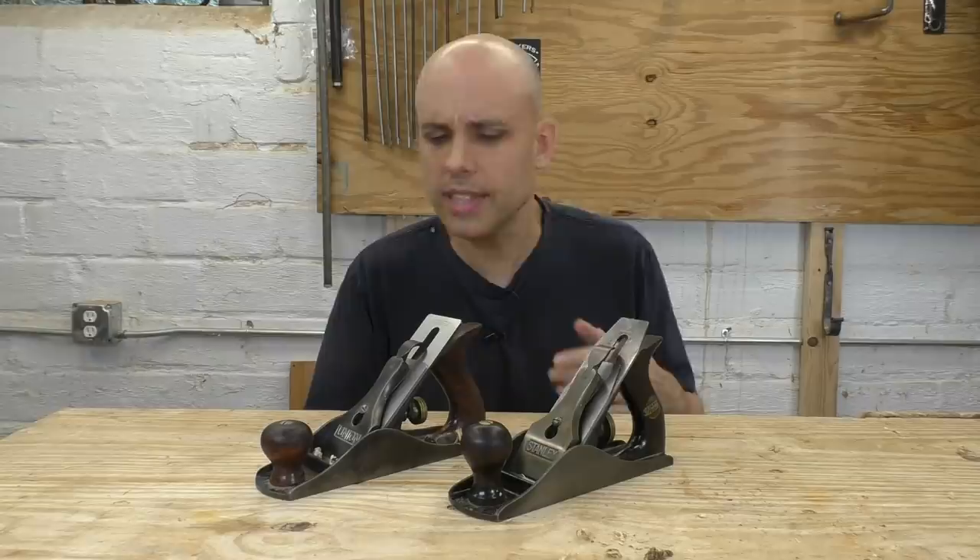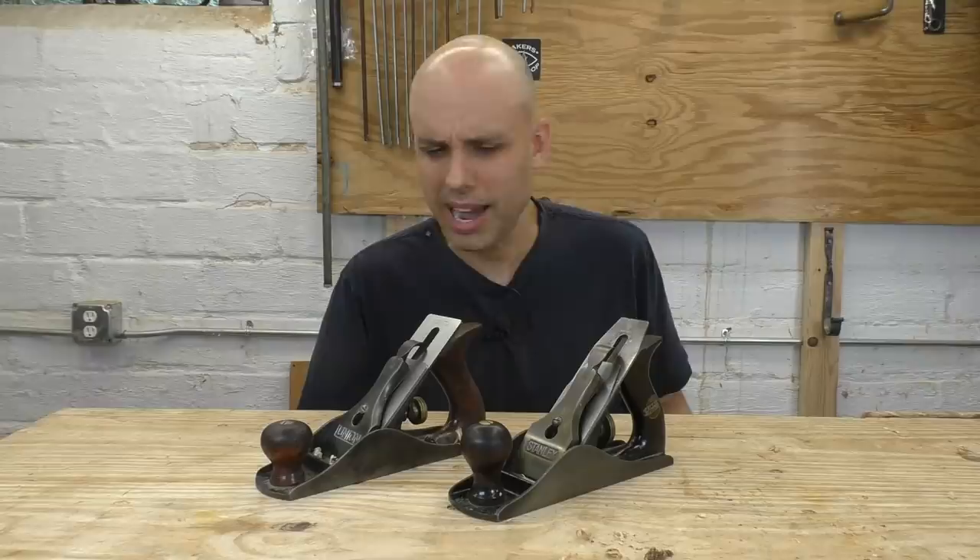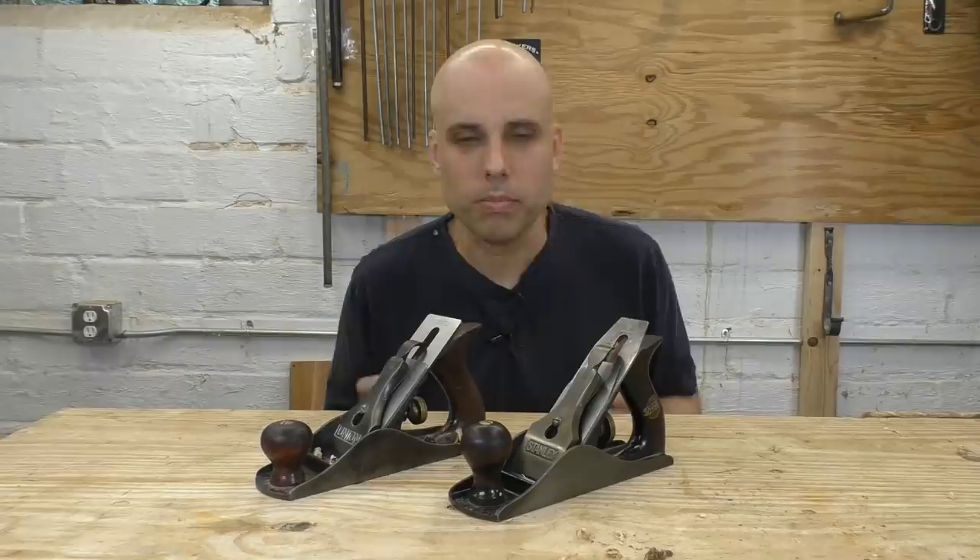I've just bounced around all over the place today. I started out feeling very skeptical of these thick irons, thinking my thin irons work fine and it's not going to make any difference. Then as I was sharpening and preparing the Hock iron, I was blown away by the quality of the construction — how rigid it felt, how well machined it was — and I started to change my mind. Then I got them both into planes and tried them out, and the difference was subtle. The Hock iron is better for sure, but it's not a huge difference — not the difference I've heard people talk about.